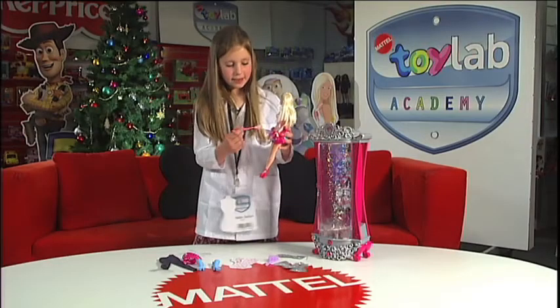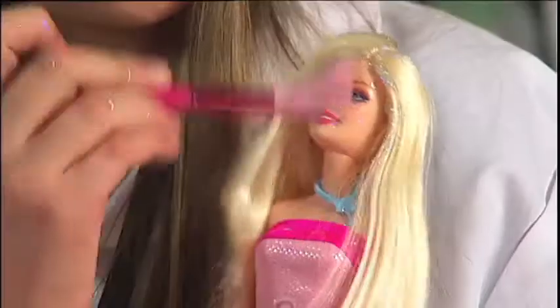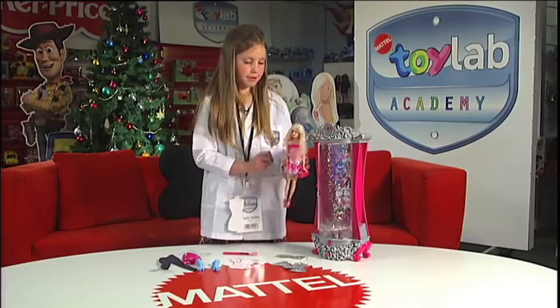You can use this brush if you want to rub off some glitter — I'll rub off her hair a bit. It also comes with a brush that you can brush her hair with.